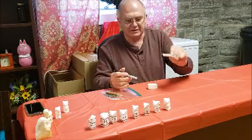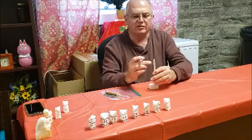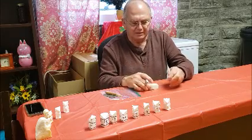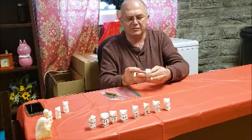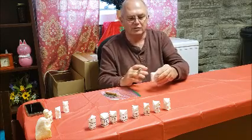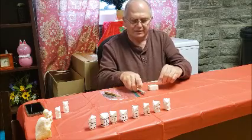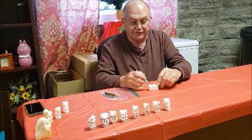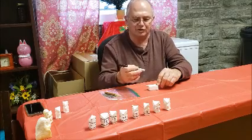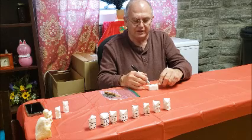You'll just take your popsicle stick, your marker, and your bar of soap. At each corner where it says on the popsicle stick — it's got the word 'top' — put that mark at the top of your bar of soap. To select the top, find the best end. Notice one end is curved and one is nice and flat — pick whichever is best.